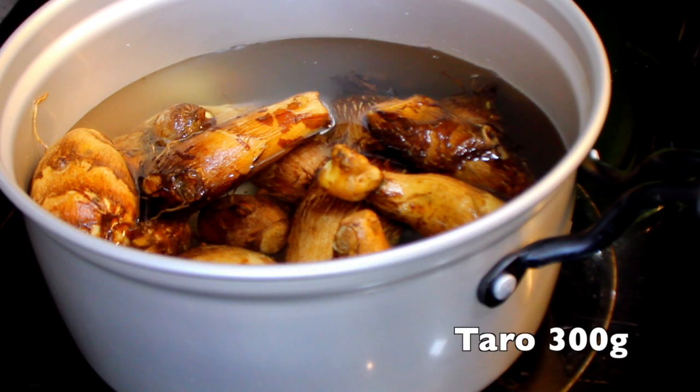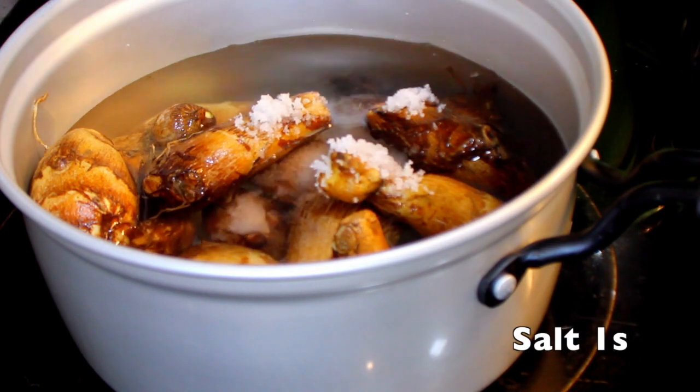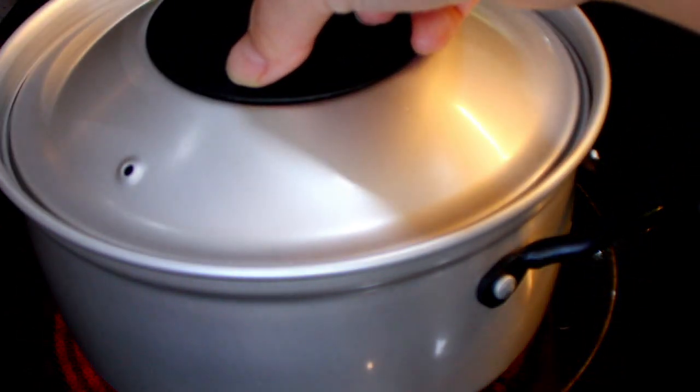Put 300g of taro in water. Make sure to put enough water to keep the taro submerged. Add 1 spoon of salt and simmer them on medium heat for 15 minutes. Taro has a bitter taste, so you need to add salt to remove any bitterness.